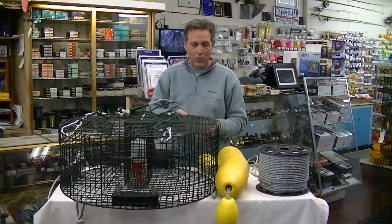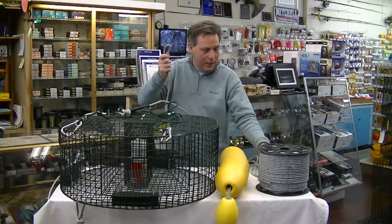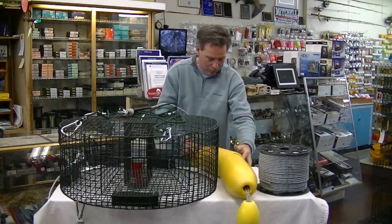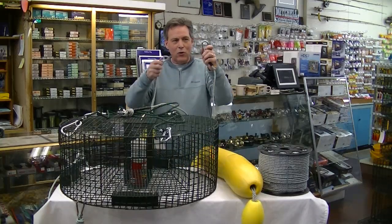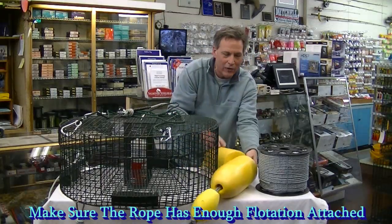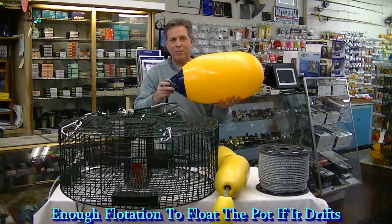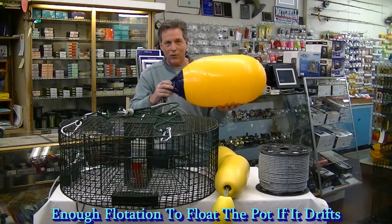When you get to the other end of the rope after you've let your shrimp pot out, you're going to come to this small buoy right here. Attached to this buoy is going to be this series of buoys right here. This series of buoys is going to float the rope, and you're going to attach those to the end of the rope. As you're letting this overboard, you're going to come to this spot right here, and what you're going to attach to that position is this large polyform buoy. You can use this or a more inexpensive type of buoy.